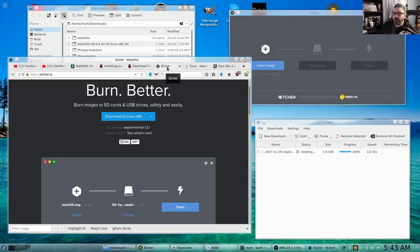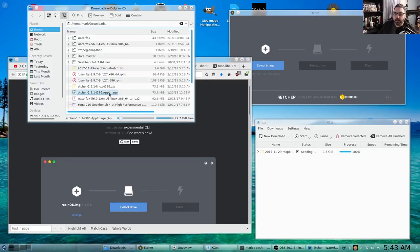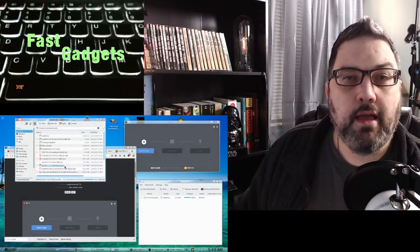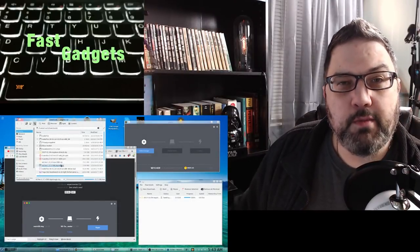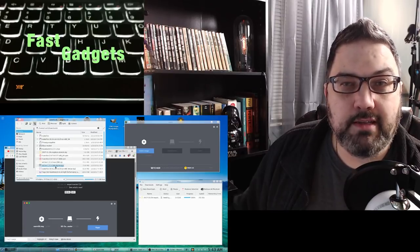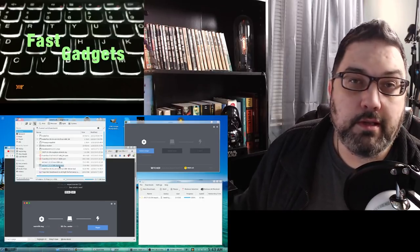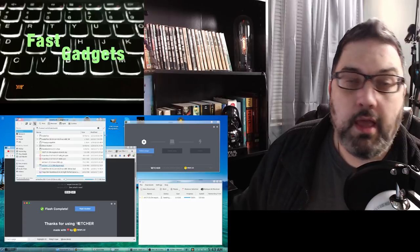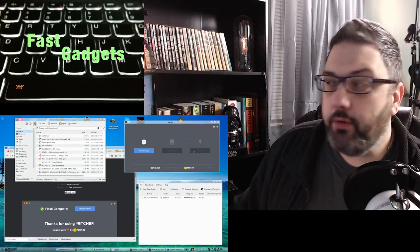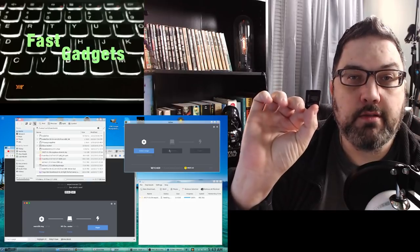After downloading Etcher, it's a very simple install. An AppImage is a complete image with all the libraries and associated packages it needs inside, so it should run just by double-clicking it whether you're in Linux, Mac, or Windows. Once you run it you'll see the Etcher software, but before I can proceed I actually have to install the memory card into my computer.